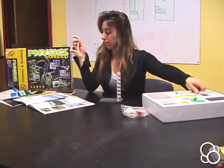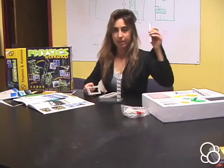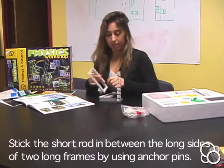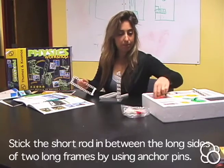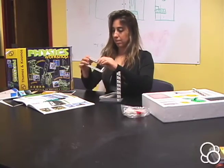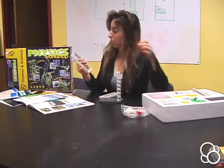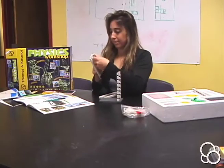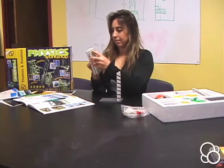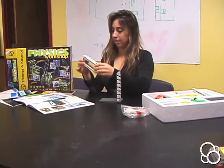Then you'll take two large frames and you need one short rod. You're going to stick the short rod in between them, and you can use anchor pins. Stick the short rod onto the long frame, stick some more anchor pins onto the short rod, and then add the large frame.